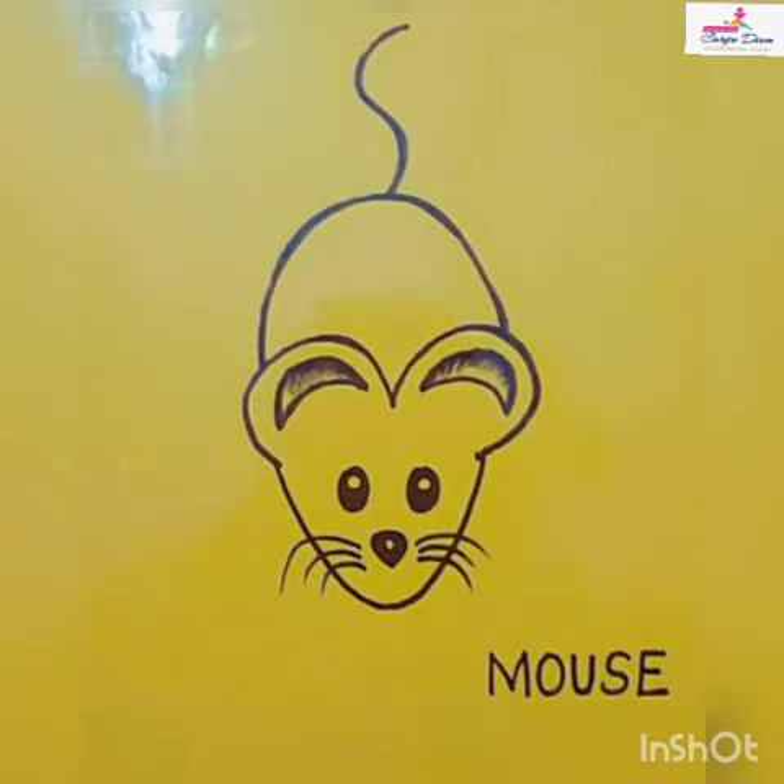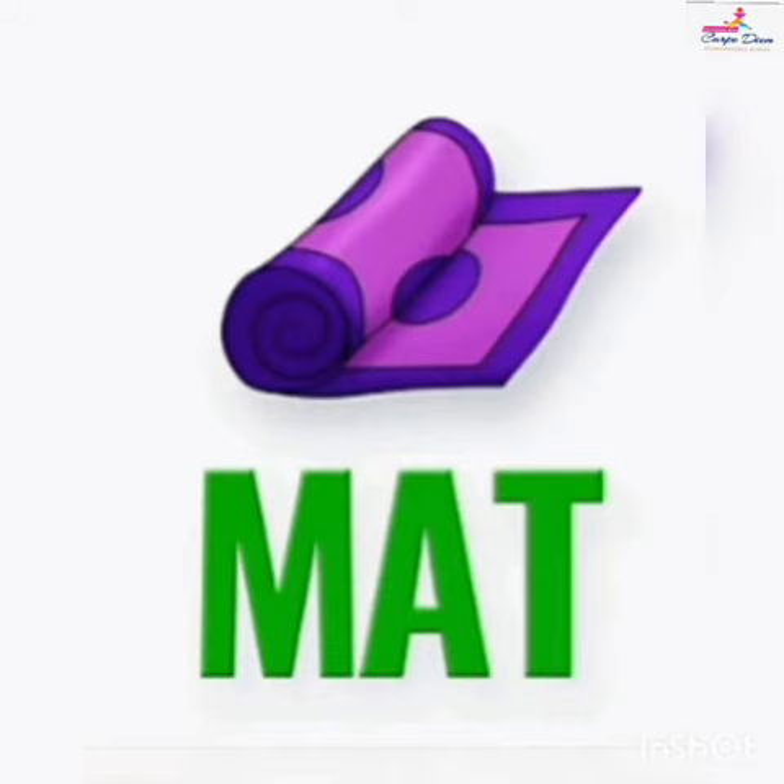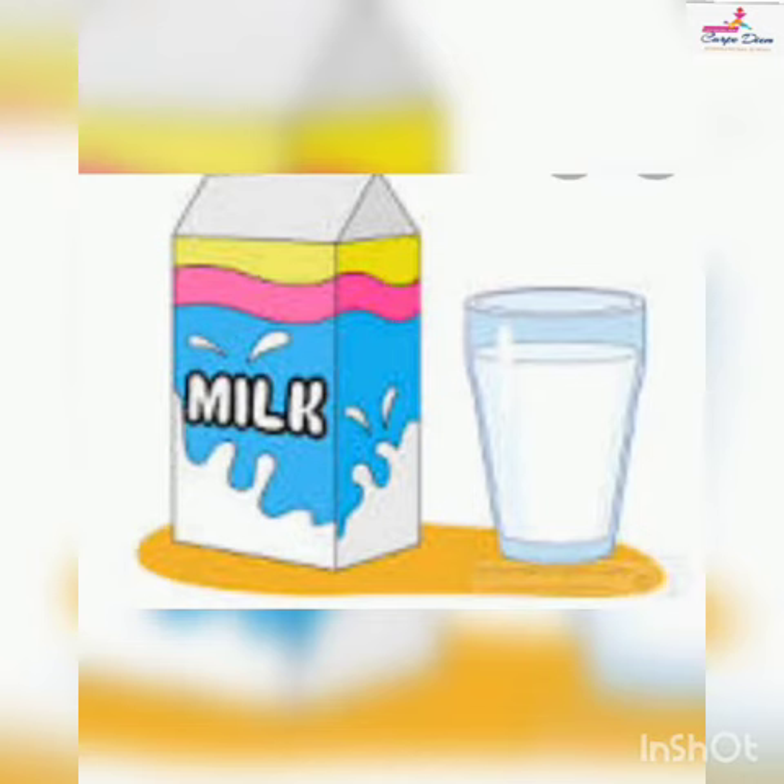Hello kids, how are you? I'm Gitu, your teacher from Capetium International School. Earlier we have done phonic sounds of A to L. Today I'm going to tell you about alphabet M, and its phonic sound is 'm ma'. Okay, let's start. Look at the picture of mango — m ma, mango.